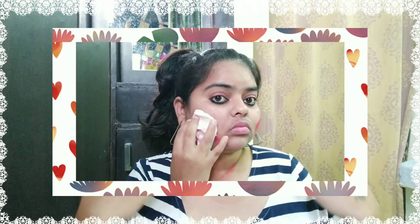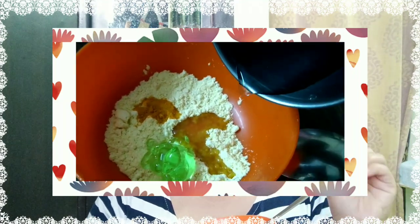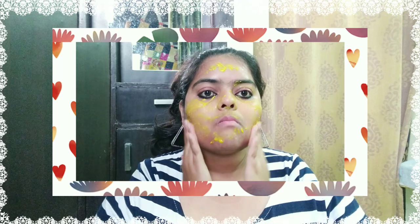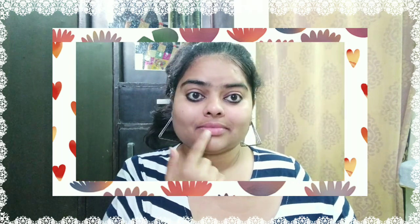Hack number 6: when we play Holi, the color gets on our face and body. First, remove excess color with tissue paper or cotton, then wash your face. I have made a paste — you can see it on the screen. I have taken a little besan, then added olive oil, aloe vera gel, and water. You have to apply it on your face, brush it on, and wash it off after 4-5 minutes.